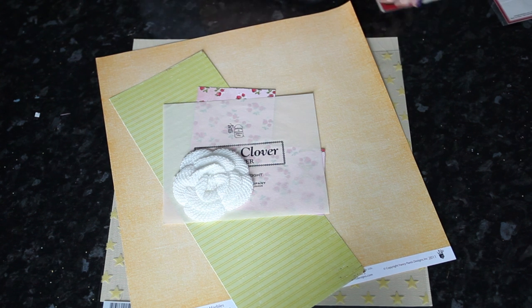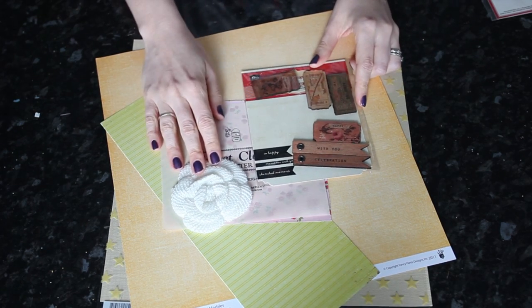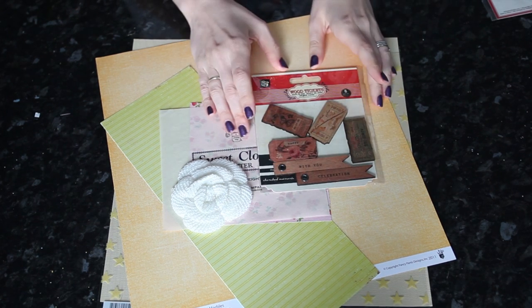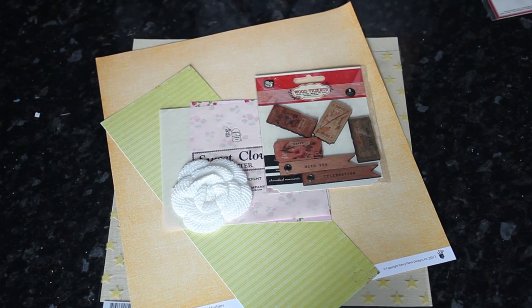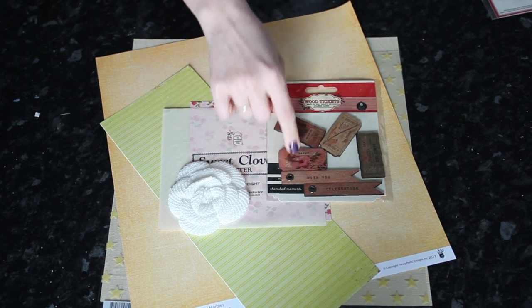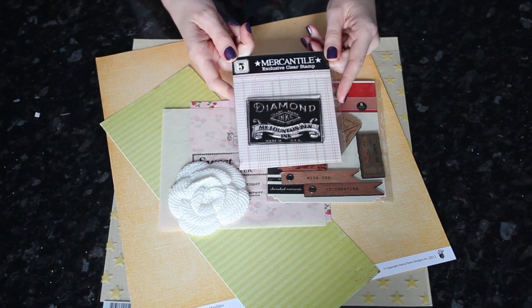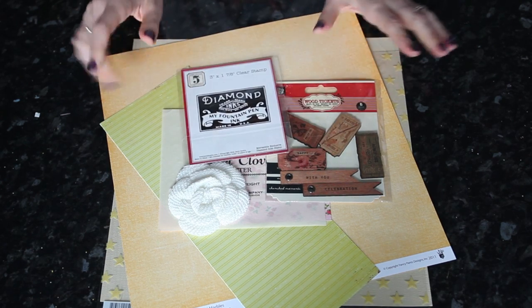I still have a crocheted flower and some pieces from this pack. I've mixed up two packs — I had two packs of the same thing; I didn't know it was in the kit and then I bought it for myself. So I've already used a couple of these on other layouts, but I have them here. Those are wood pennants and tickets from Prima, and this is the exclusive stamp that comes in the kit.